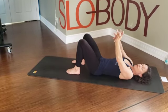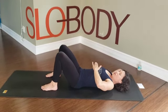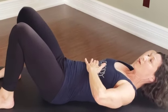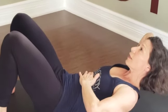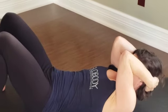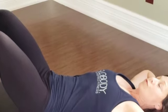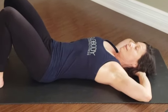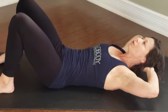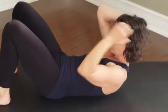Bring the leg in, interlace the fingers, place them behind the head. We're going to take a big inhale. You can even put your hand on your ribs — as you exhale, we're going to pull down on the ribs to bring our head and shoulders off the floor. Then we'll inhale and lower back down. This is very different from just pulling on your neck. Elbows wide, let the hand support your head. Nice big inhale — exhale, compress the ribs, lift the head and shoulders off the floor.